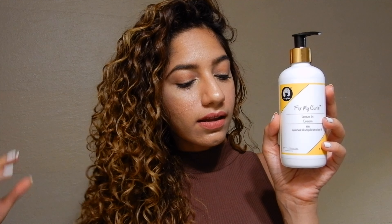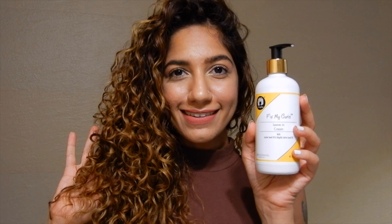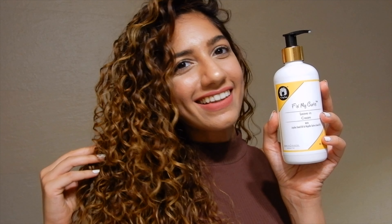Welcome to the Fix My Curls leave-in cream. Enriched with jojoba seed oil and nigella sativa seed oil, this leave-in cream is perfect for high porosity hair because it's protein rich.